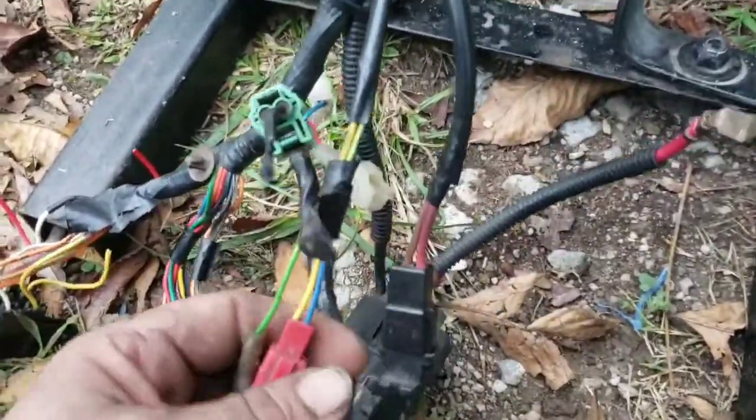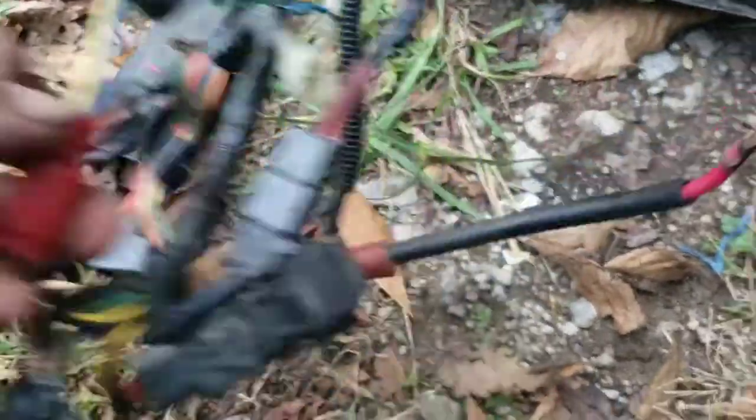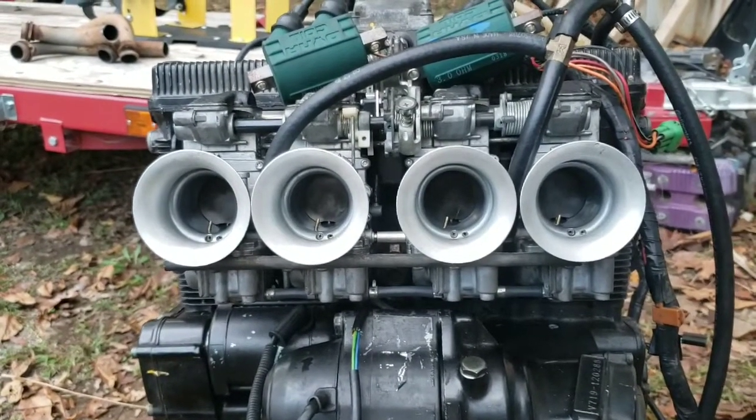Generator lead, alternator — whatever you want to call it. Ignition pickup lead, oil pressure switch, and the starter positive. So that's everything we need. We threw the RS-38s on there. I'm kind of glad I lost the footage because that was an hour of me getting very, very mad.